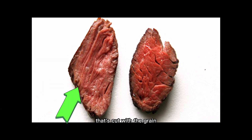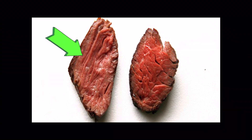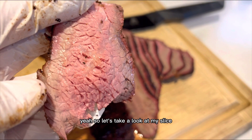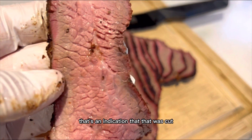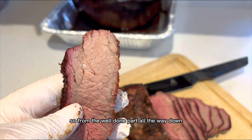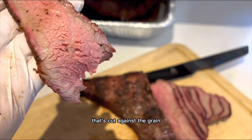Look at these two images. That's cut with the grain and this one is cut against. If you notice, the first one — the strands, look at all those strands. In this one, you can see all the little holidays in there. So let's take a look at my slice — all those little holidays in there. That's an indication that it was cut against the grain. And let's just take a look at the whole slice, from the well-done part all the way down — that's cut against the grain.